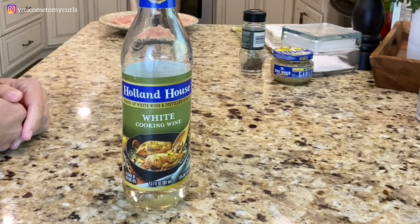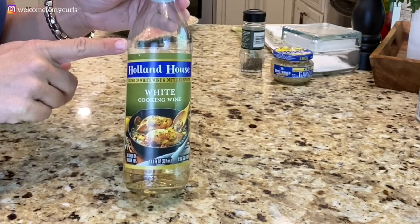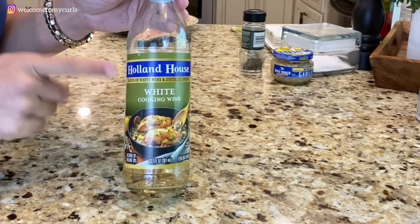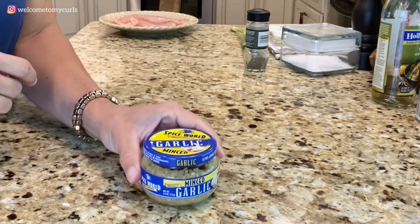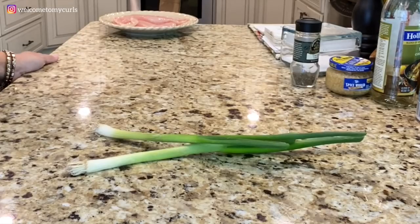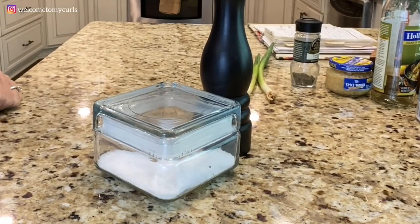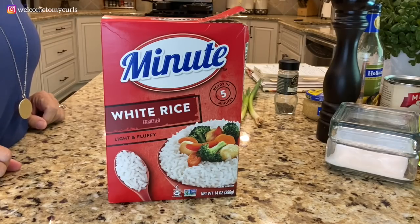A half a cup of cooking wine — and if you don't have cooking wine or aren't comfortable using it, you can certainly substitute chicken broth. One tablespoon of minced garlic, a half a teaspoon of thyme, two green onions, extra virgin olive oil, and salt and pepper to taste. You'll also need white rice.